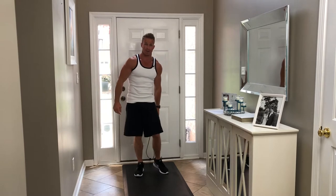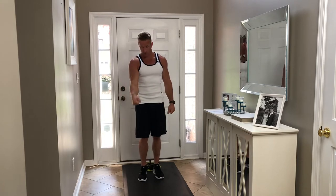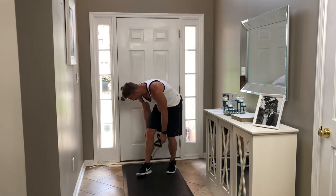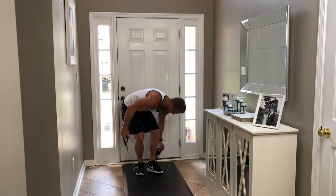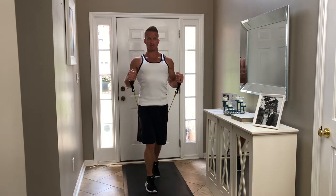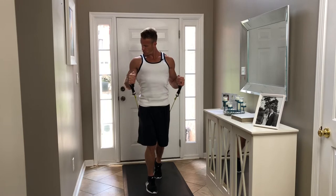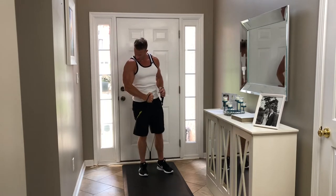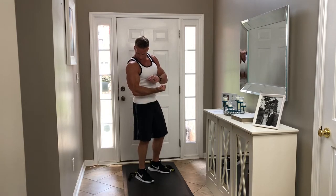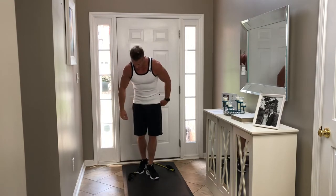Now we're going to do hammer grip bicep curls. First I had the palms facing up; now I'm gonna have my palms facing in toward my body - that's how you would hold a hammer. That's gonna hit a different part of your bicep. Turn the resistance bands in toward your body, step out, take your stagger step, chest up, shoulders rolled back, and curl up keeping those elbows in tight. The hammer is gonna hit lower on that bicep and help to elongate it.